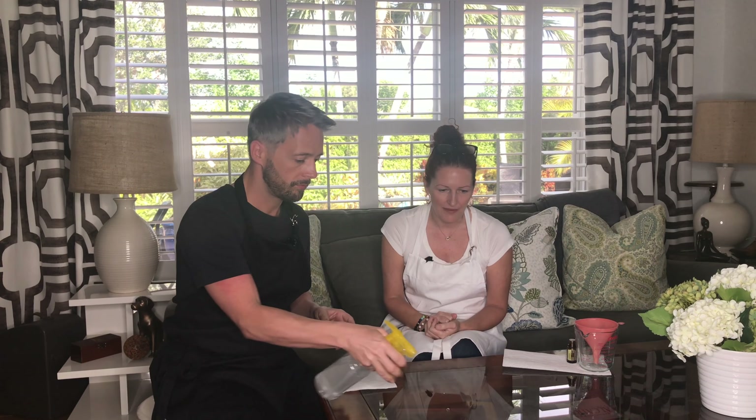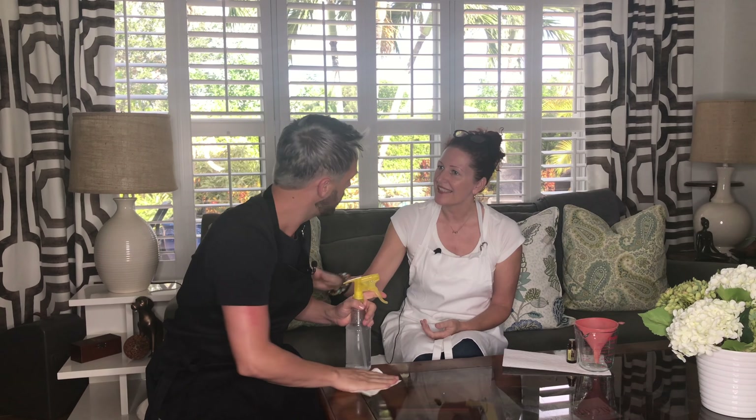I'm loving this glass cleaner, Jeff. It is affordable, so easy to make, and non-toxic. And in fact, that's what I'm loving about these recipes mostly — I know I'm removing toxins from my house.